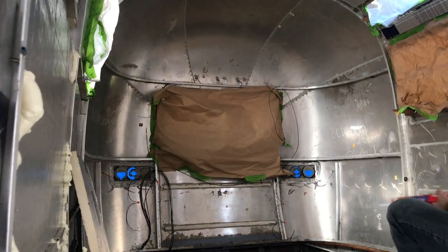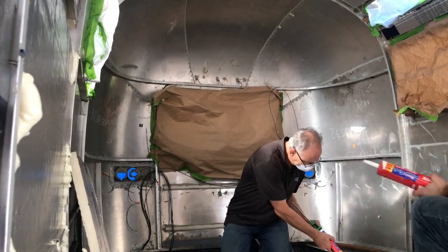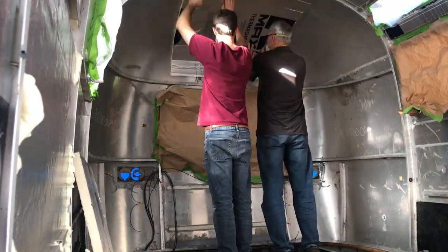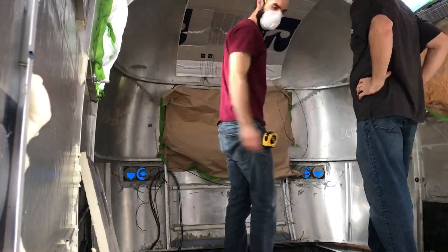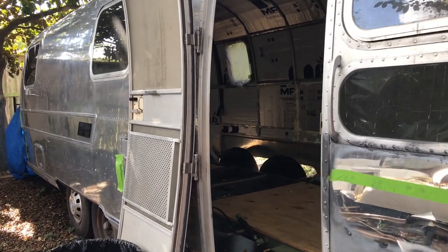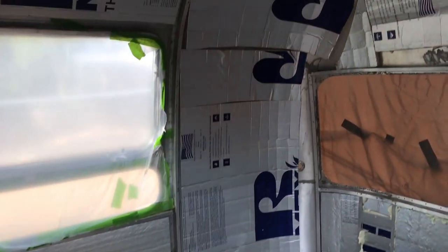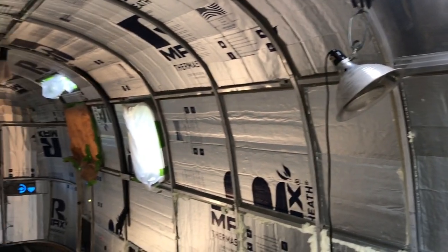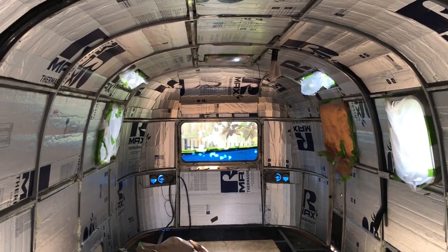Jared is now scoring the foam board and then applying adhesive, and he and his dad are pressing it up into the curve of the Airstream. That adhesive is the same Loctite construction grade adhesive I was using earlier on the window — and for this application it actually works. Here we are at the end of the day. We got a lot of work done. You can see the insulation now on the front side, all the way down to the floor. Looks pretty good. I just have a few places to fill in tomorrow and still need to put the rivets in.